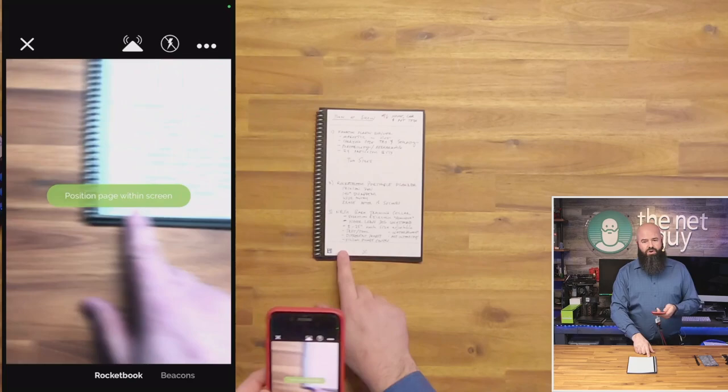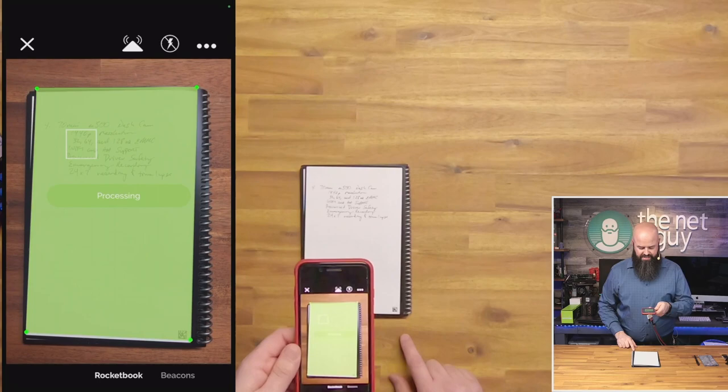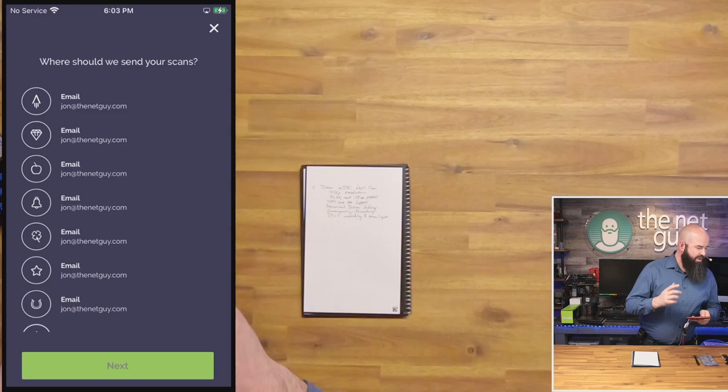If you've got one for work or one for home, you can set up different destinations. Here's a second page — these are my dash cam notes. I'll align this and it's looking for that QR code, even fixing the layout of the screen. I hit 'Next' — I had not checked the bottom of it, so it actually asked me what I want to do with this, which destination. You can configure all of those as individual destinations. I hit the one with the apple and hit 'Next.'